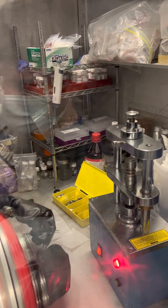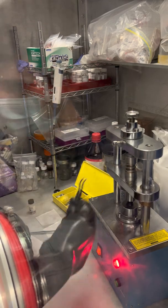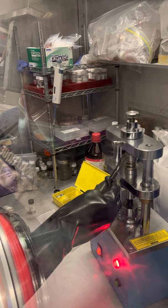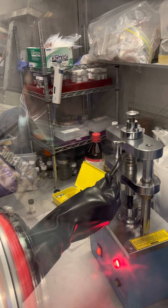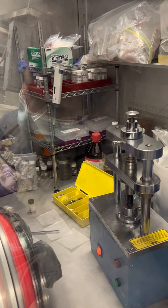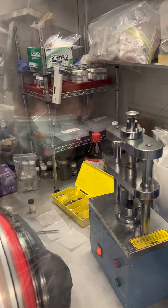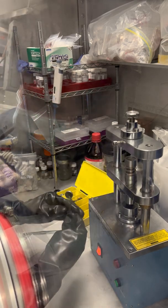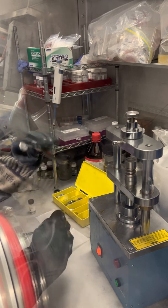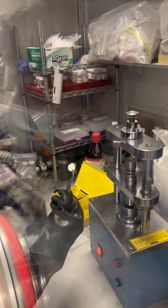Turn it on — a little trick to make it work. And that's it. Like this we have our lithium-ion battery. It's closed to avoid any contact with the air when we move it from the glove box.